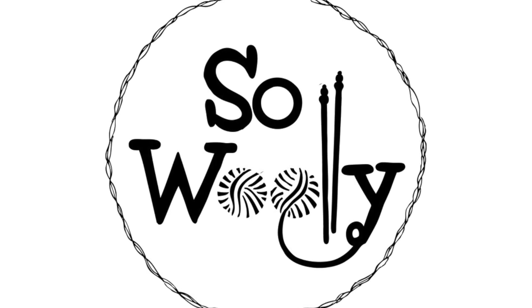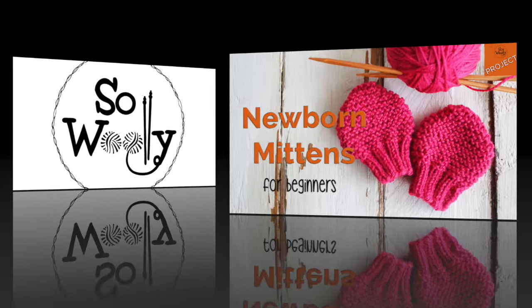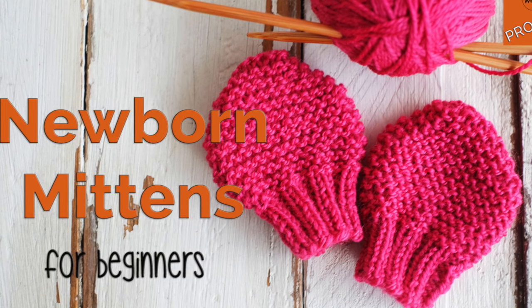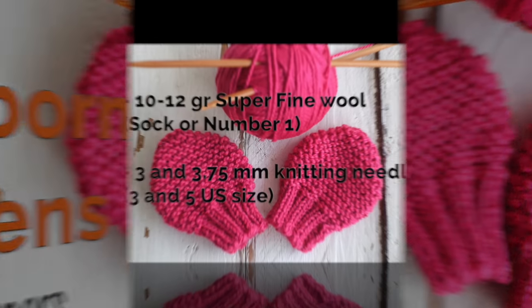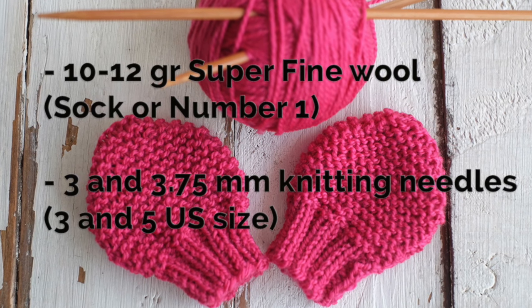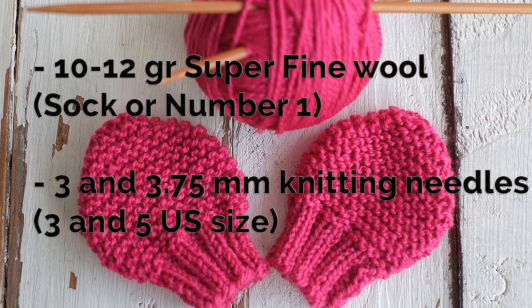Hello my little woolies! Many of you have asked me for this tutorial, so today we are going to learn how to knit newborn mittens for beginners. You will need around 12 grams of superfine wool and number three and five US size knitting needles. Remember, as usual, before starting the project check your gauge. You will find all the details and pictures on my website — I have the link for you below this video in the description box.